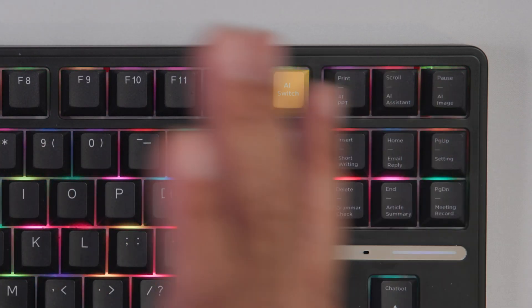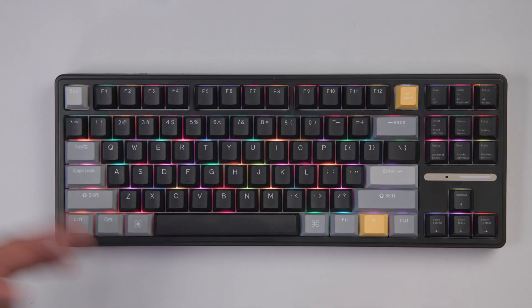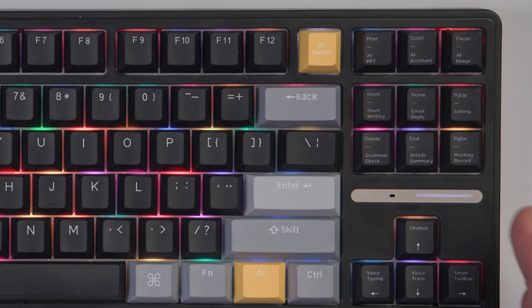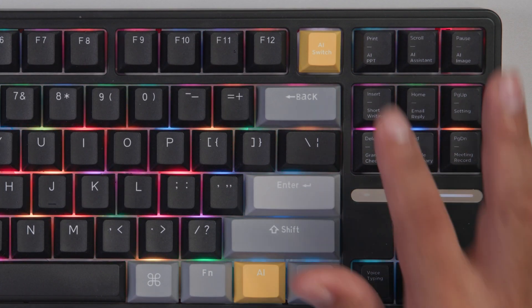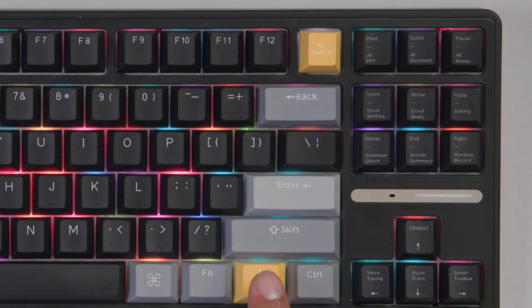We're doing that with the VAI software. In order to activate it — right now it's not on, so we're just using this as a regular keyboard. But once I press the AI switch and the background goes white and the software detects it, now all of these keys become AI shortcuts — like PowerPoint, AI image, and more.